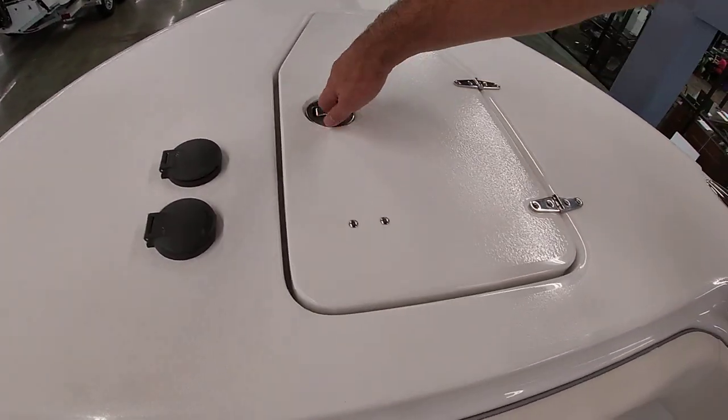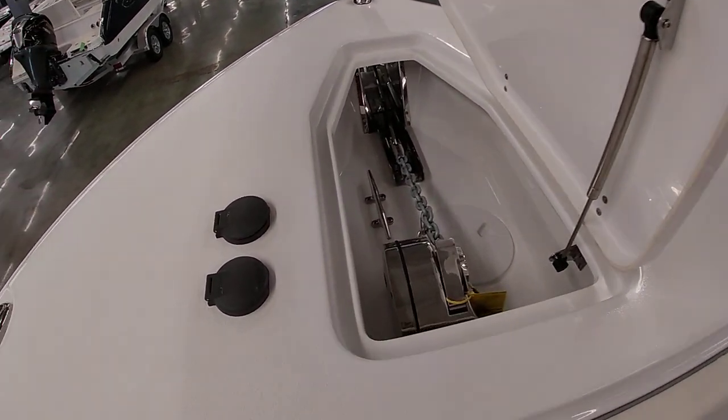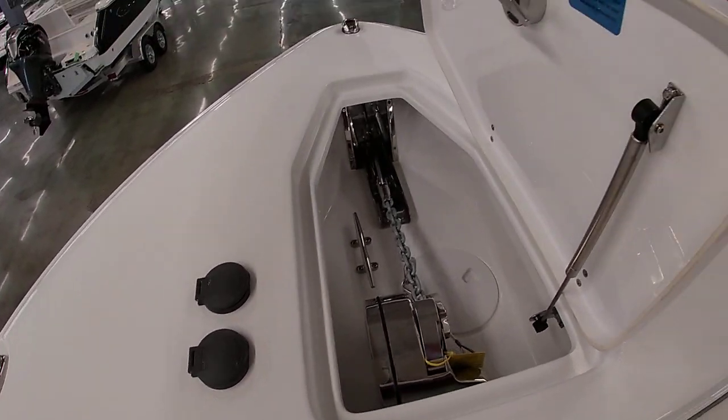Again, we talked about the anchor locker. You have controls for your windlass up here with the safety cord — that's how you access that.